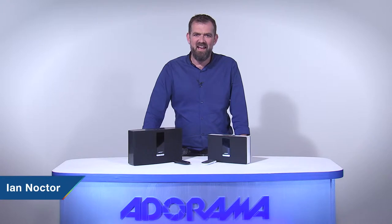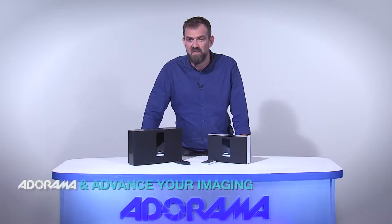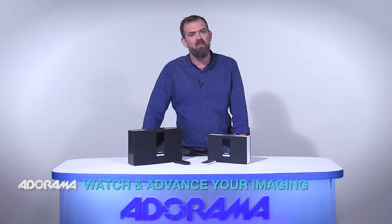Hello there, I'm Ian Noctor and welcome to AdoramaTV. Today I have some fantastic products from Bose to show you. I'm looking at the Bose SoundTouch 20 Wi-Fi Music System and the Bose SoundTouch Portable Wi-Fi Music System.